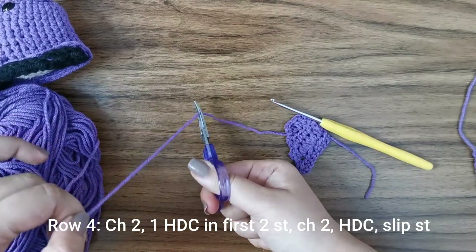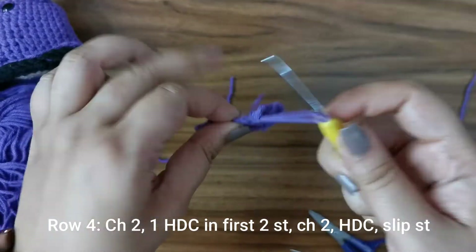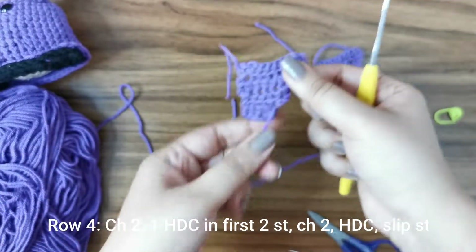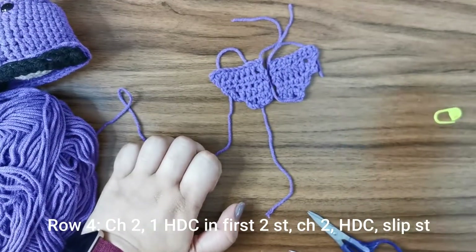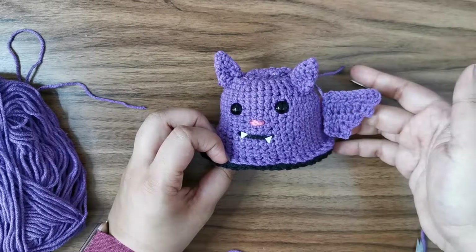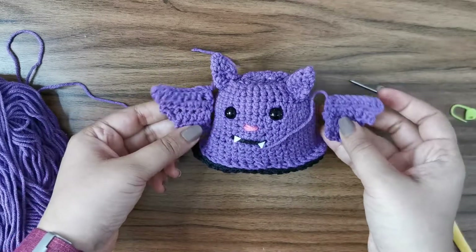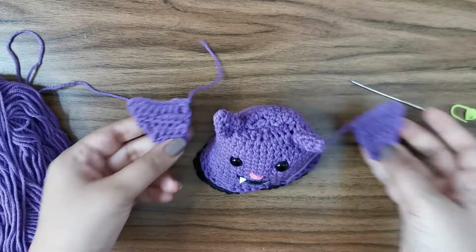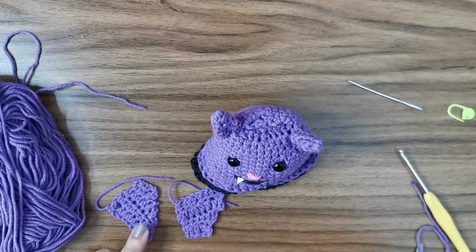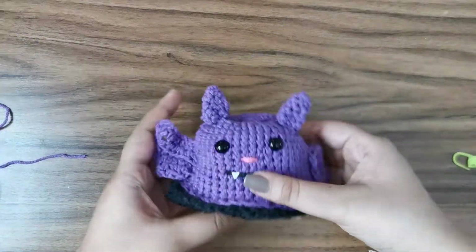Leave a tail, snip your yarn off, and pull it through. Make two bat wings total. To sew them in place, position one on each side just below the ears and stitch them on. If you want them stiffer, mix white glue and water in a one-to-one ratio, brush it on, and let it dry for about half an hour — they'll become much stiffer.